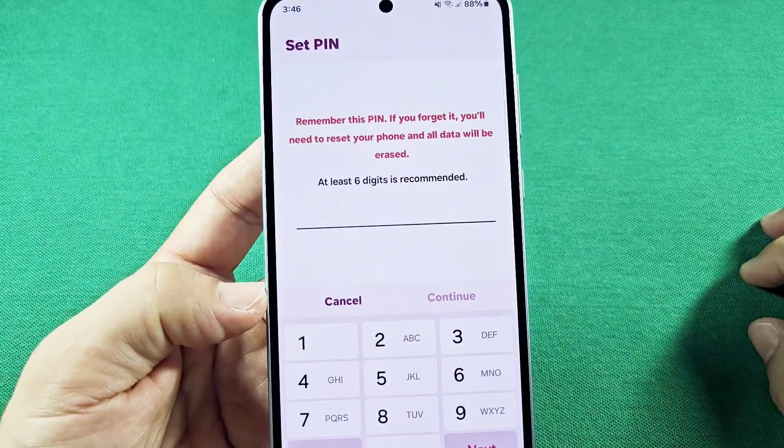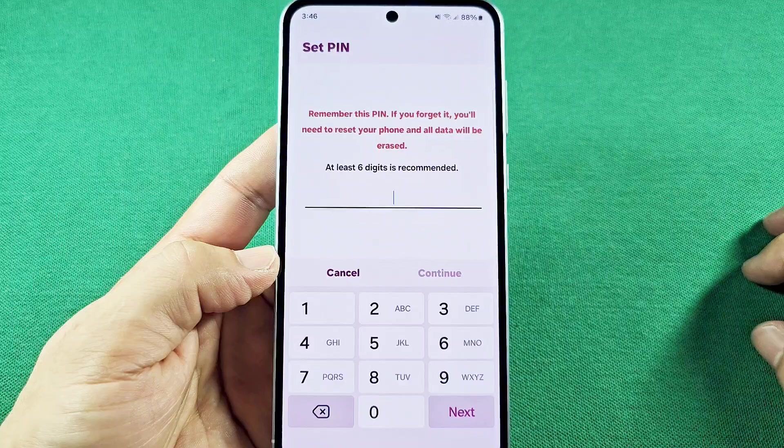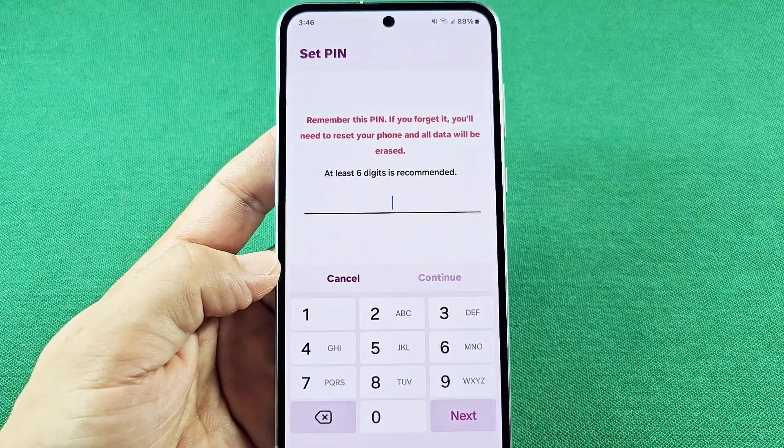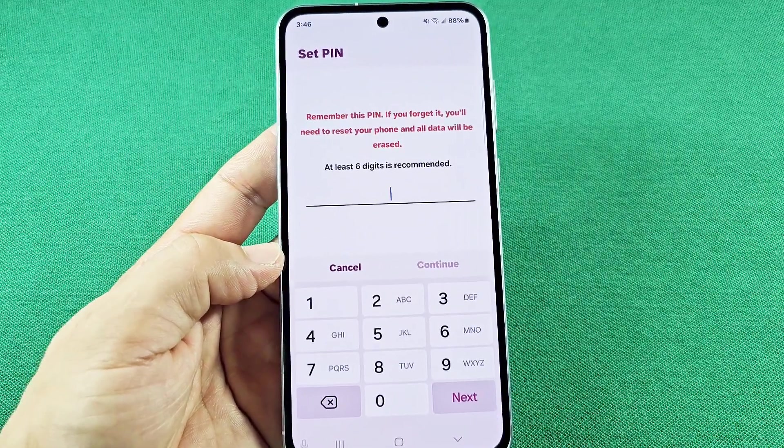You will need at least six digits. They made changes to that, and I guess maybe for security reasons. Others claim that you can still do four digits, but that's kind of a gamble and I wouldn't recommend trying that out, as you might lock yourself out and not know what to do. So avoid doing that.